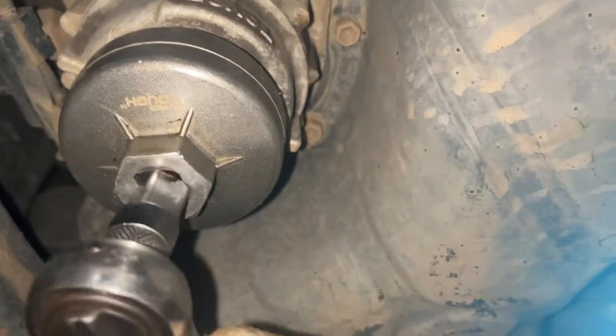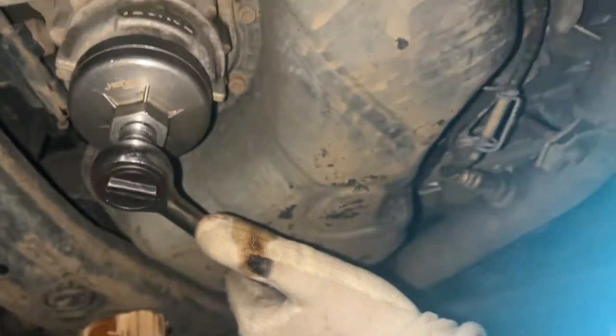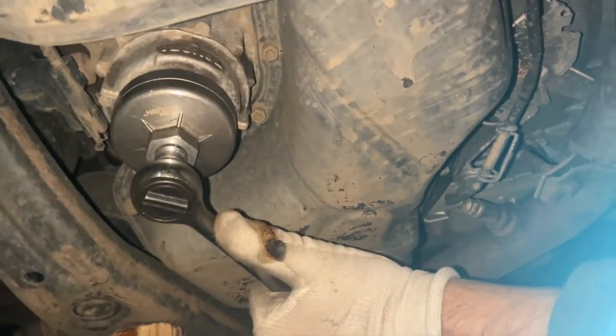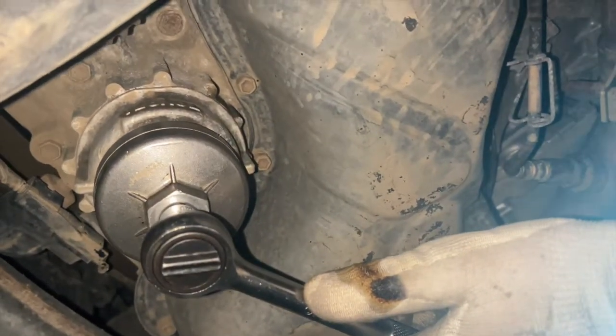That's why I said there's two different types of filters. One, you literally take the filter out. And two, you take the filter and replace the filter inside of the oil filter. You know what I'm saying.